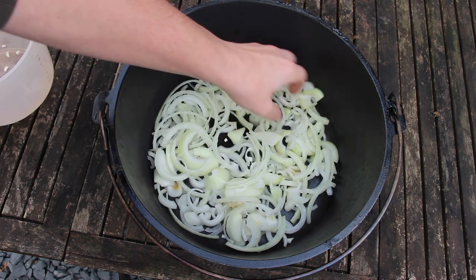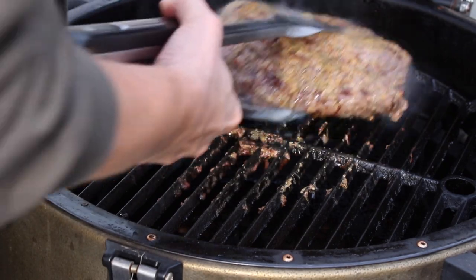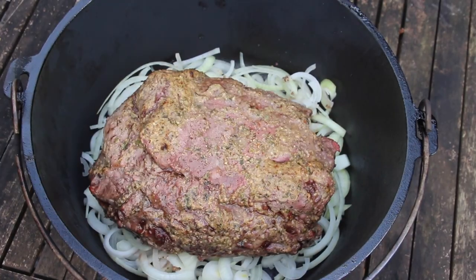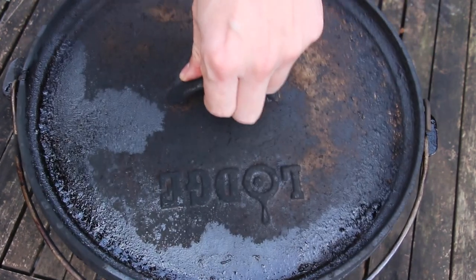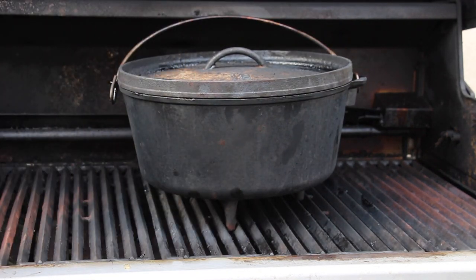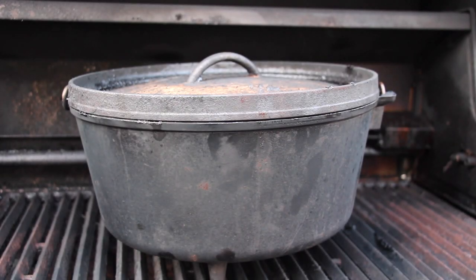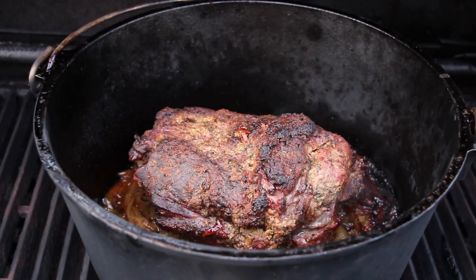This is my Dutch oven or camp oven, whatever you call it. We're gonna add three medium sized onions, sliced up, and then add the roast into the Dutch oven. This one makes a perfect pulled pork in four hours. Close the lid. We're gonna put this onto the gas grill with left and right burners on — indirect heat, 200 degrees Celsius, approximately 420 degrees Fahrenheit. After exactly two hours of cooking, the onions will have added some liquid so it won't dry out.